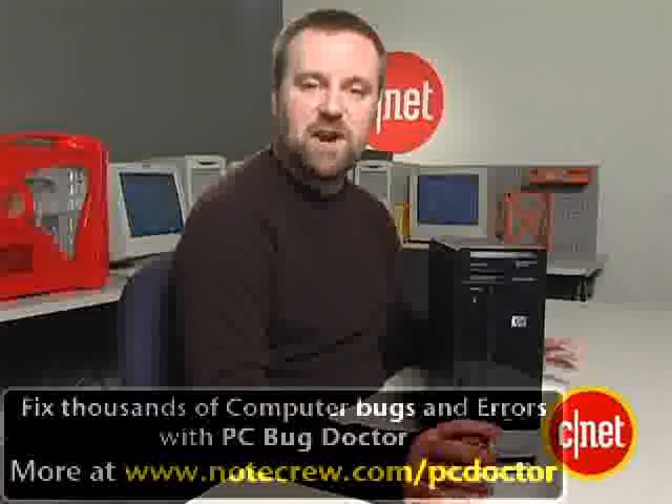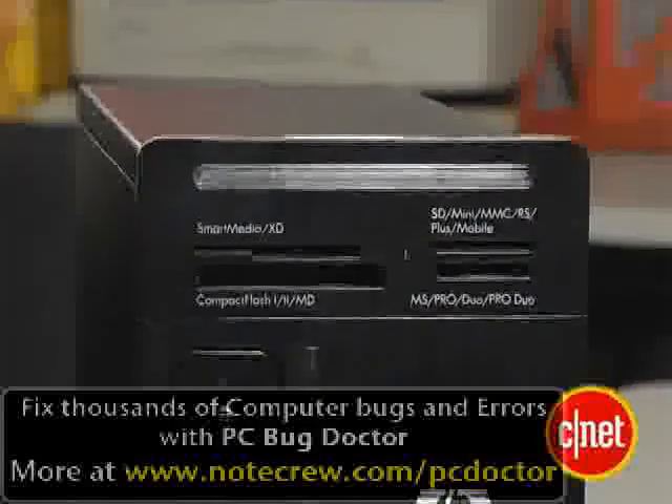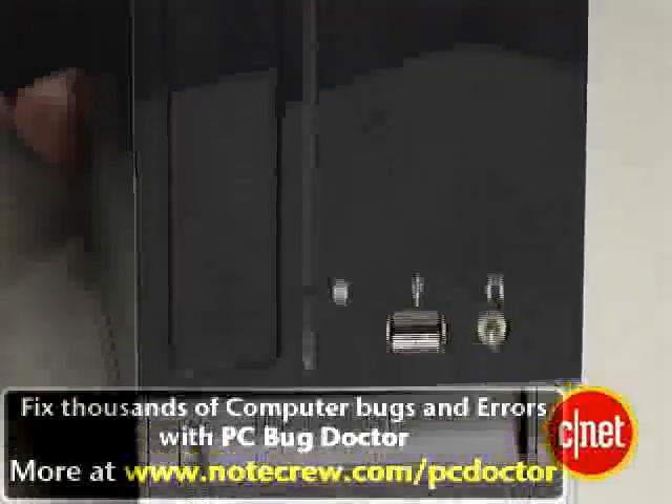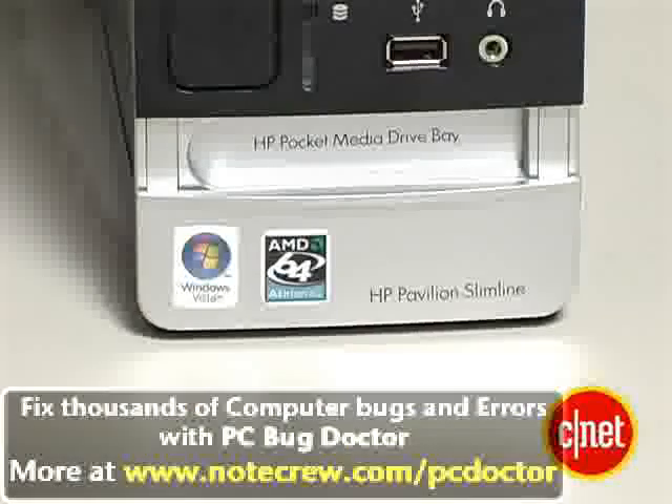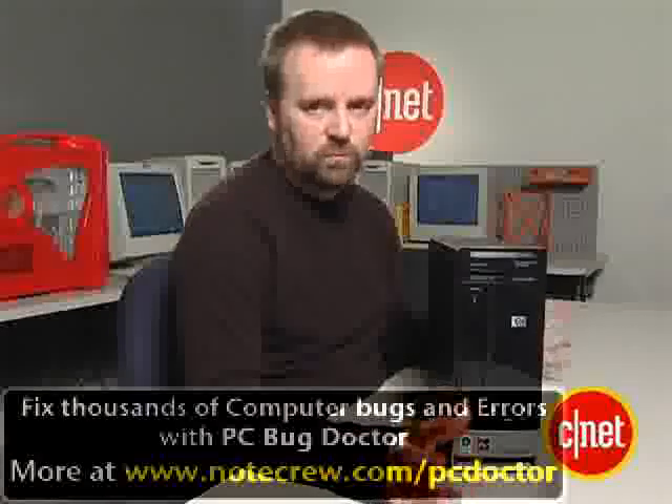This system is actually an editor's choice winner. We liked it for its config, its price, and its overall design. We think it's a really sharp looking system. The slimline design itself isn't that new to HP, but the glossy black panel and the overall sharp looks are. We gave this particular model an award because its overall value was really pretty outstanding.